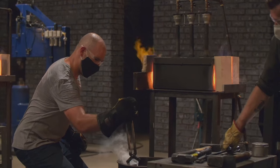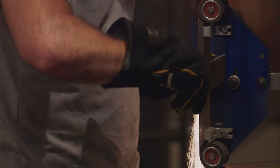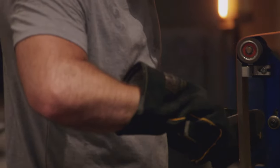He's got the kill-it quench. Lo and behold, no warps at all. I just need to grind some more to get down to that good high carbon steel.